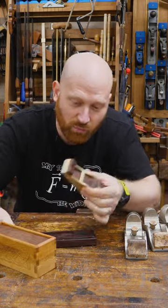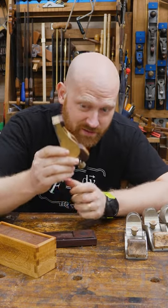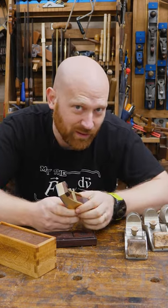So if you would like to actually own this one-of-a-kind plane that's taken almost 40 years to make, then there's information in the description down below.